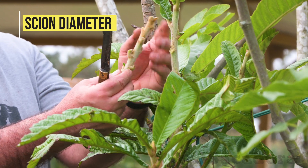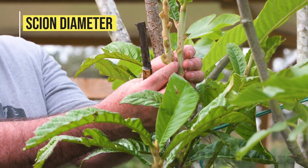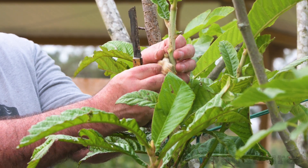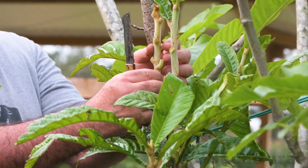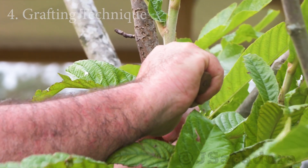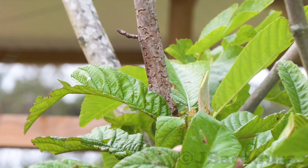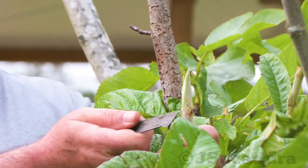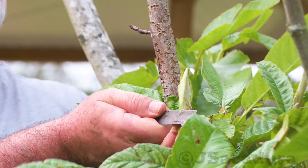Check your scions and choose one that has roughly the same diameter as the rootstock branch. I like to use the whip and tongue grafting technique because it has a high percentage of success, but other options can be used and are also covered later in this video.